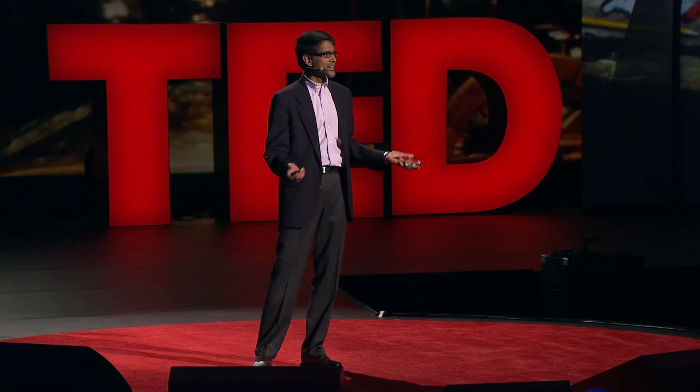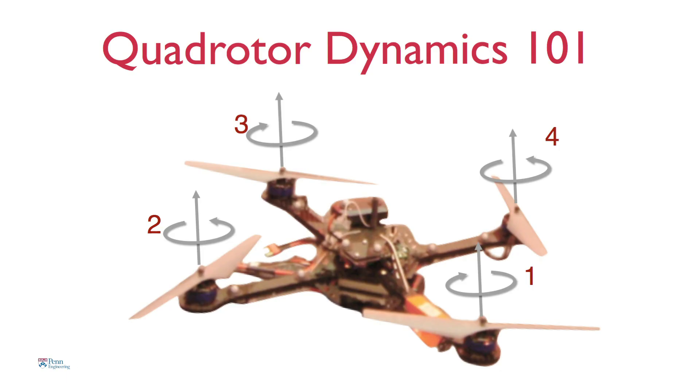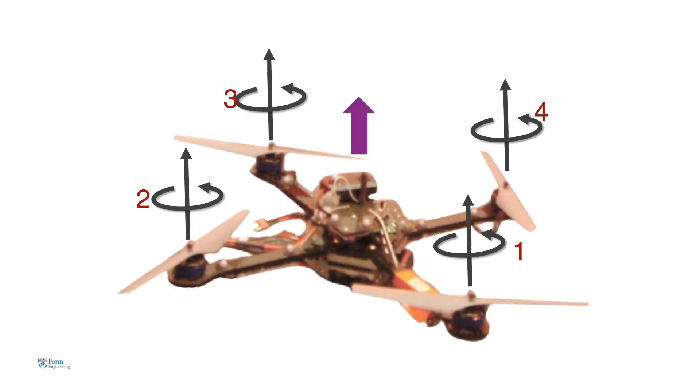Let me give you a very quick tutorial on how these robots work. It has four rotors. If you spin these rotors at the same speed, the robot hovers. If you increase the speed of each of these rotors, then the robot flies up — it accelerates up.